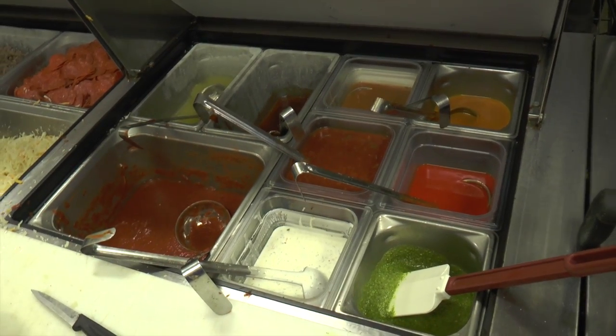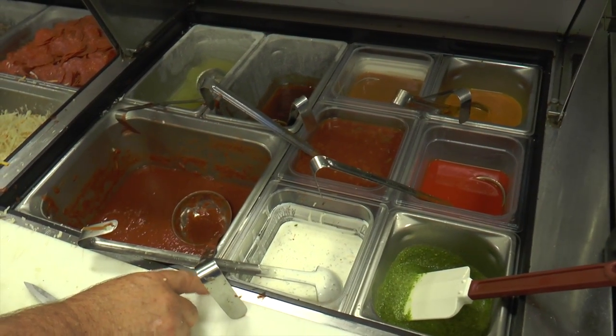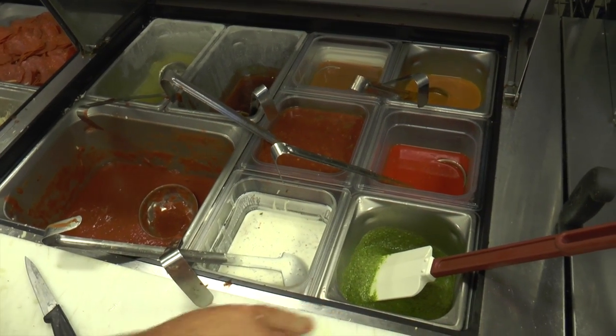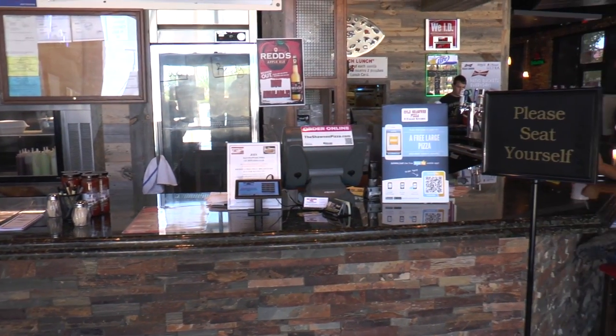Bread sauce, garlic oil, we have barbecue, we have peanut sauce, hot sauce, taco sauce, ranch, basil. This place isn't like other restaurants.